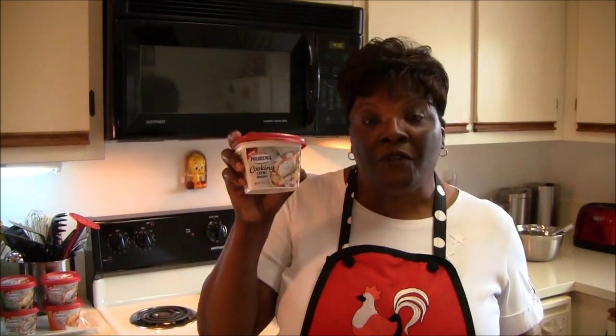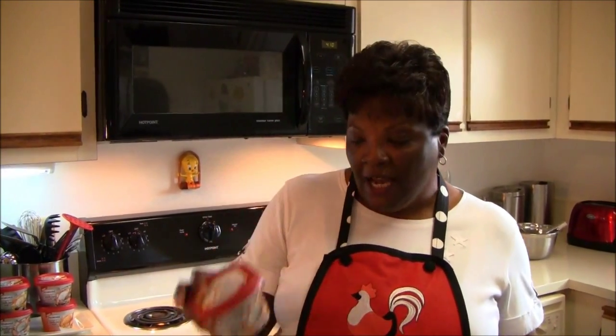Hello, Carol Ann here. Welcome to my kitchen. I am so excited about this week's featured ingredient — it's the original flavor of the Philadelphia cooking cream. And I am going to make for you a wonderful dessert today: a lemon blueberry bread pudding with creamy lemon sauce.